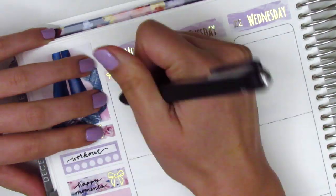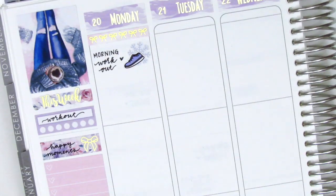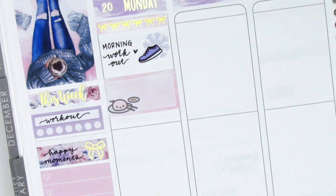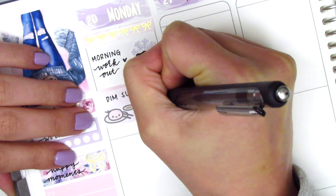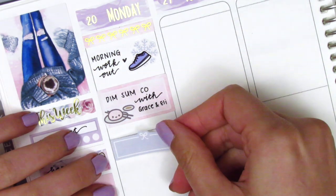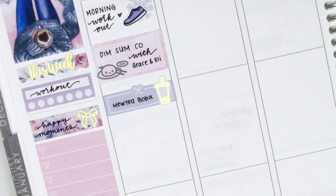I did a morning workout on Monday because Monday was Martin Luther King Jr. Day and we had the day off of work. I used a snowflake decoration from the kit paired with a shoe sticker from Hazel Sticker. I then met up with a friend and her boyfriend, who I got to meet for the first time - very exciting - and we grabbed some dim sum. To mark that I used a half box with an adorable dim sum sticker from Mochi Kiji. We then went and grabbed some boba before they had to head out, so I used a quarter box with a gold foiled boba sticker from Hazel Sticker.